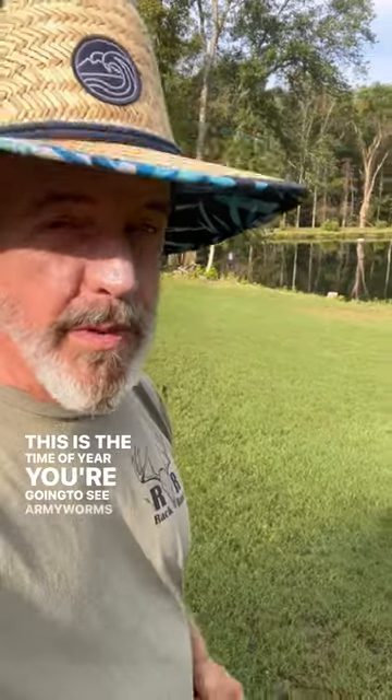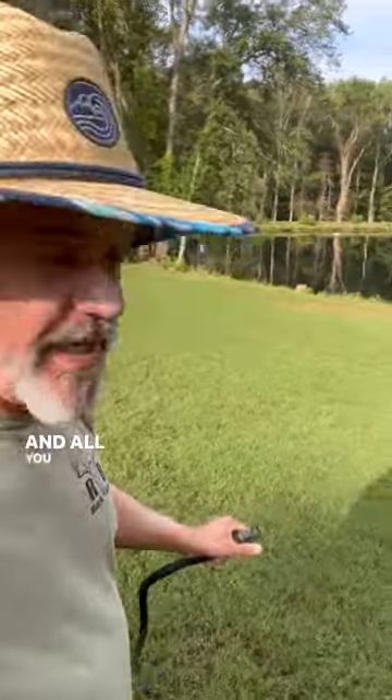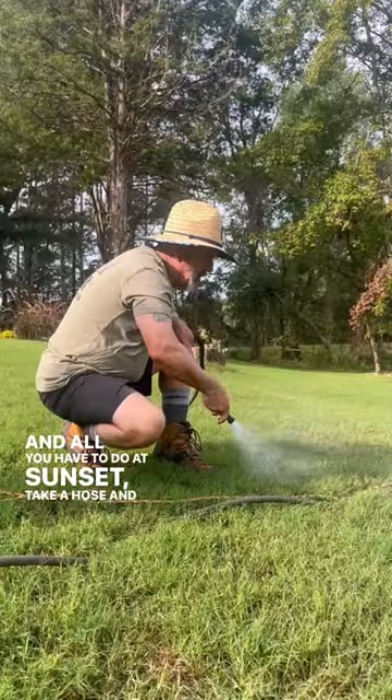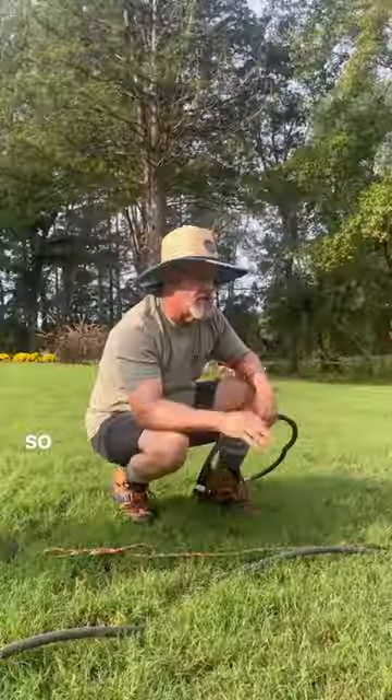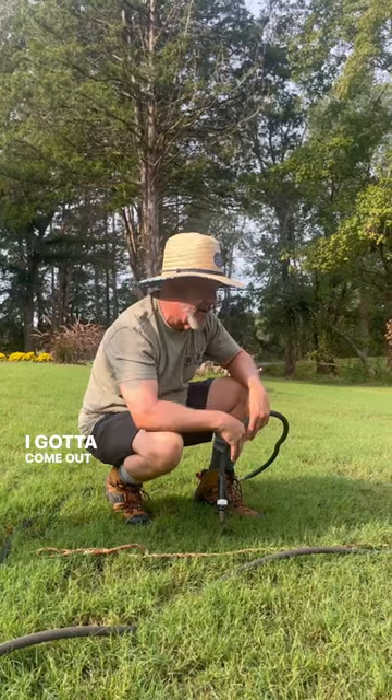This is the time of year you're going to see armyworms and armyworm moths. All you have to do at sunset is take a hose and blow it in — you're going to see armyworms. I had hundreds of armyworm moths, so I knew I had a problem. I've got to come out here and treat.